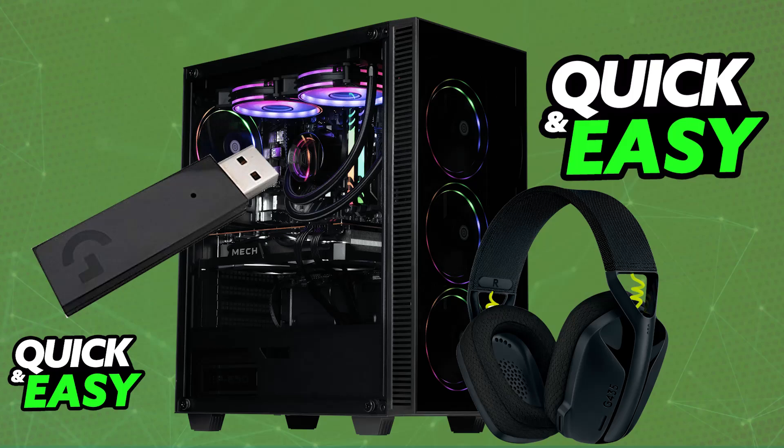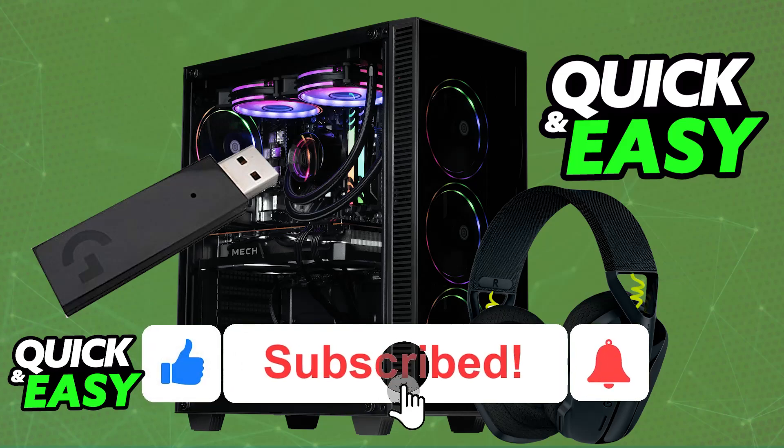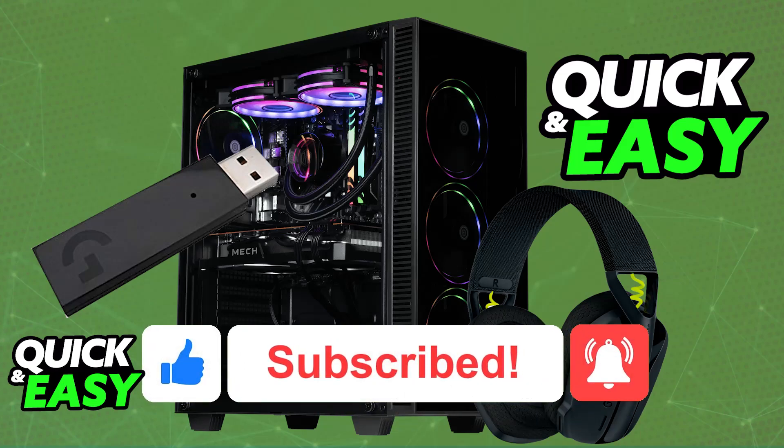I hope I was able to help you on how to connect the Logitech G435 to PC. If this video helped you, please be sure to leave a like and subscribe for more very easy tips. Thank you for watching!